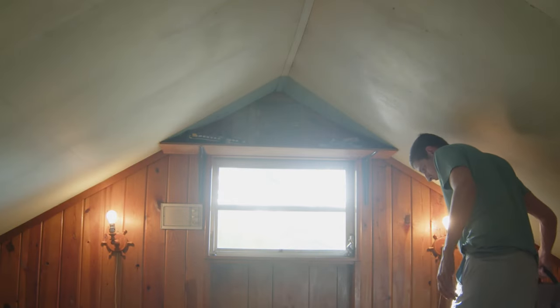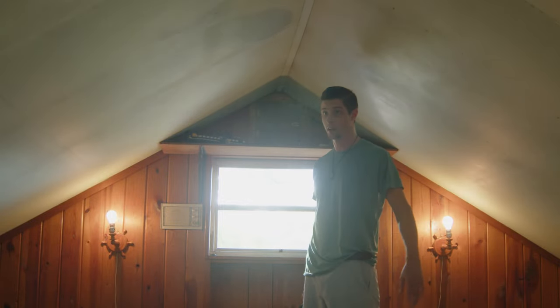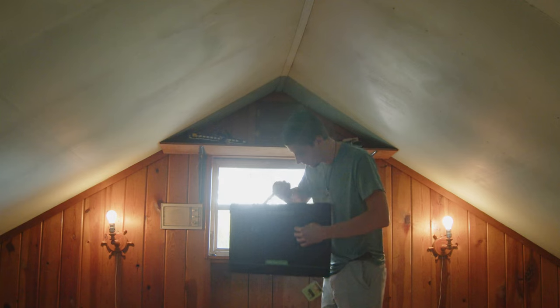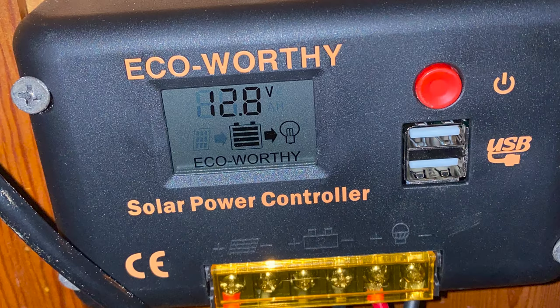I'm sorry about the echo or the bad quality — I'm a little rusty at this. If you've watched any of my previous videos, I'm a bit of a mess. But I am going to do my best to show you the process of me installing my first solar kit system, this one being from Ecoworthy.